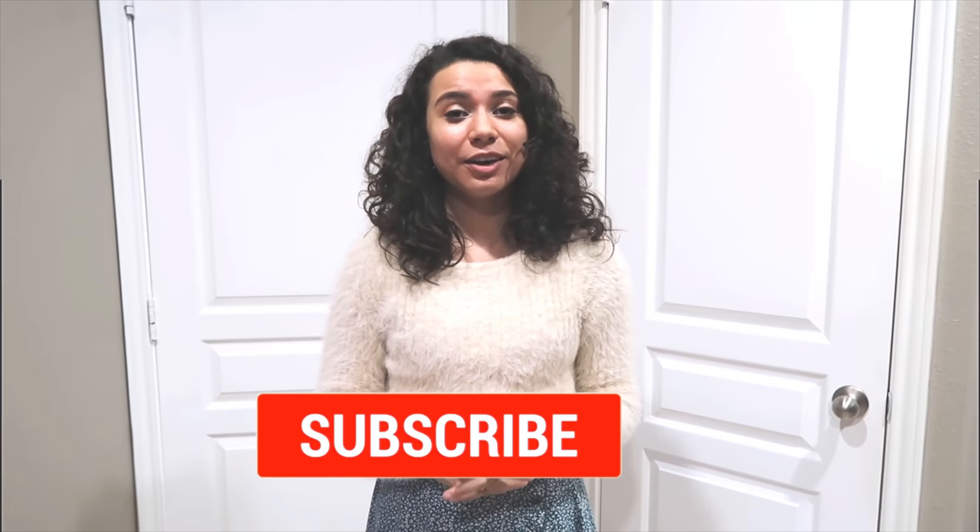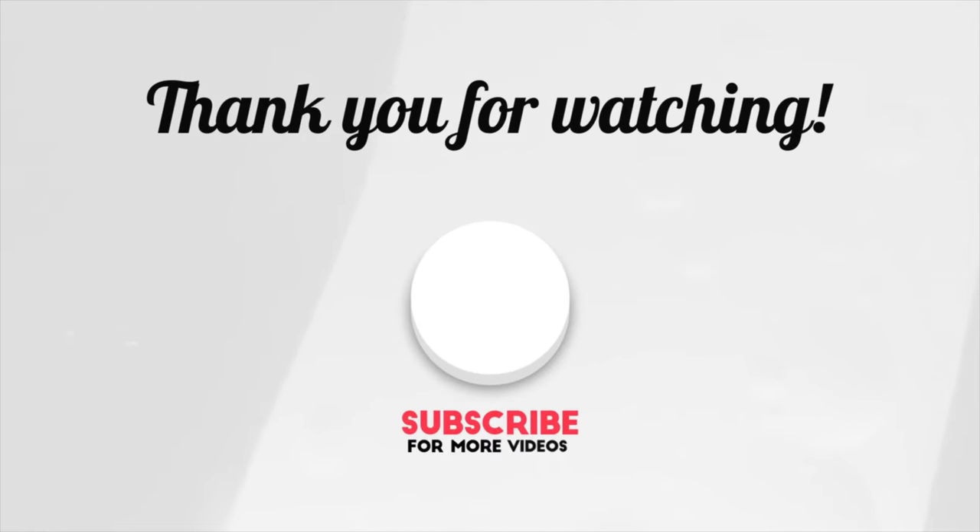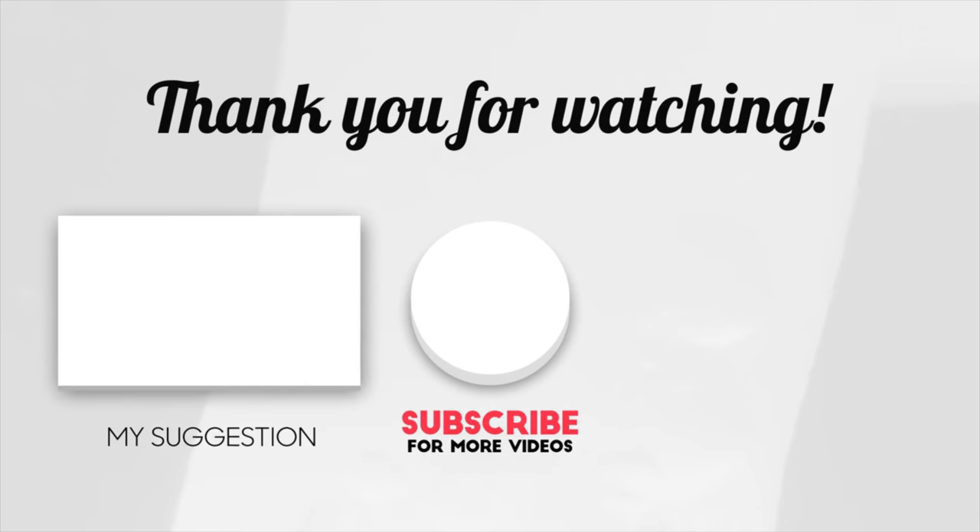If you enjoyed this video, remember again to hit the subscribe button so that way you'll see new TV product reviews. See you next time. Bye.